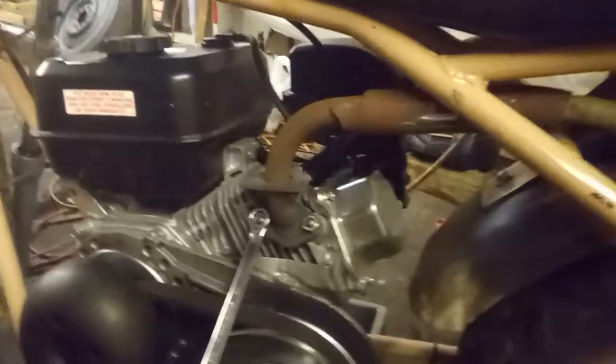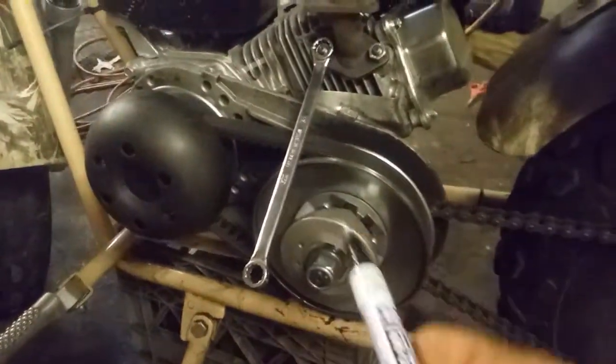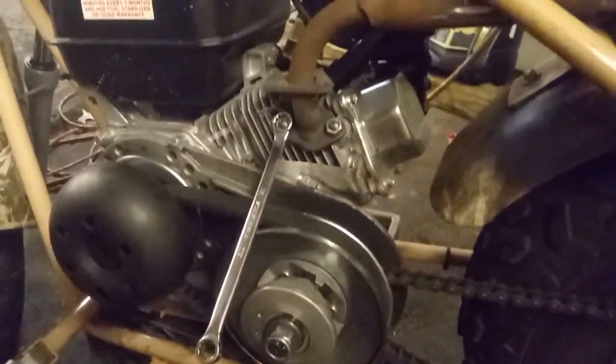Anyway, yeah, that sucker ain't burning me no more. But yeah, I got that clutch — you all know the drill.